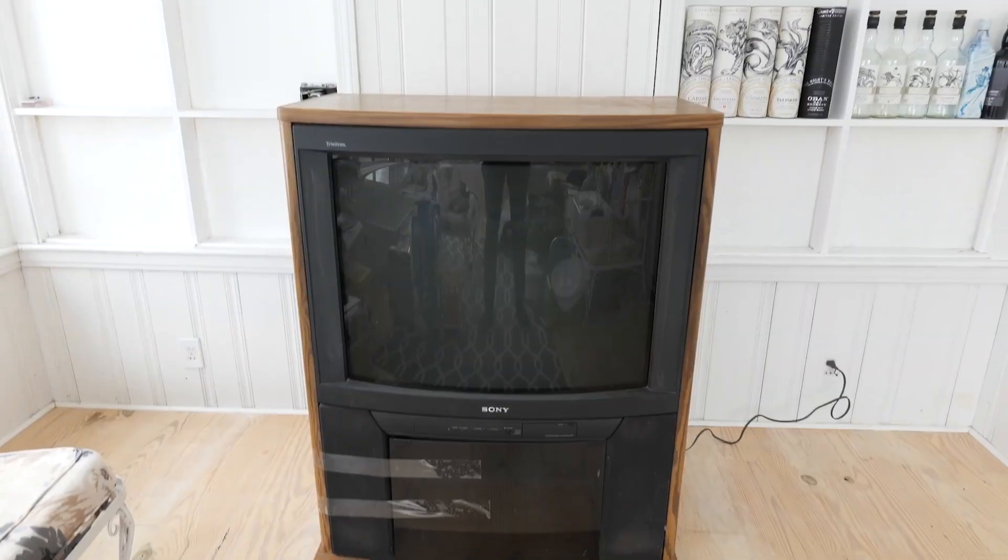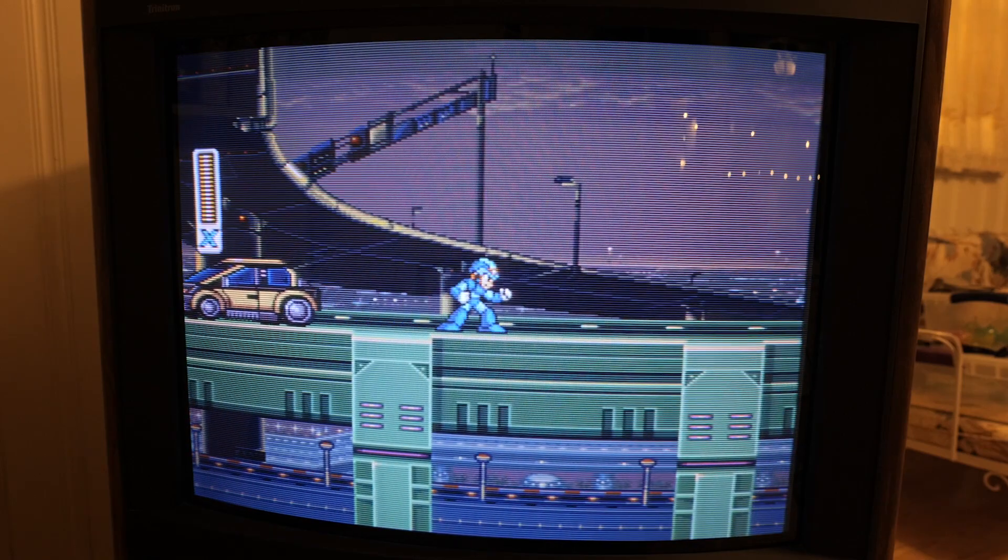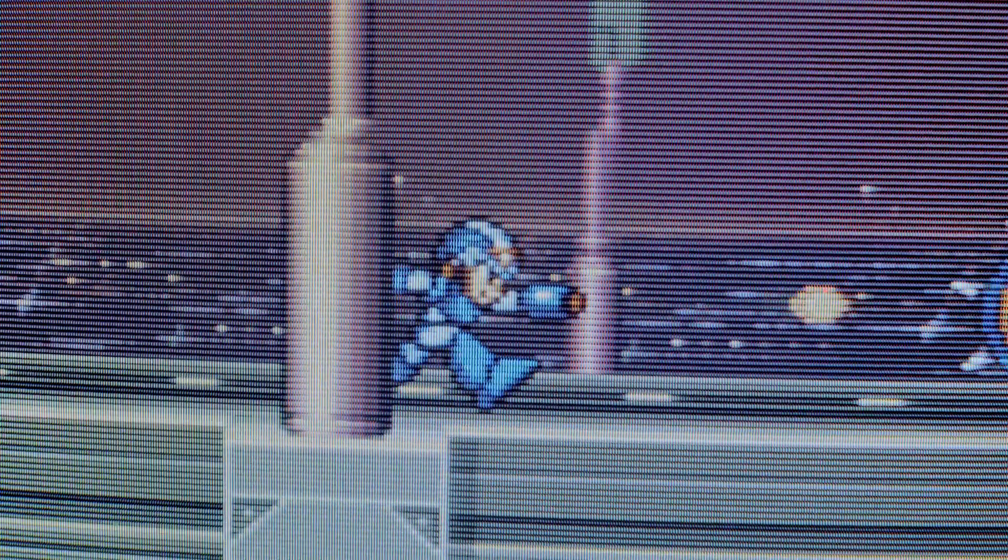Hi, my name is DJ Massa. I've been doing a few modding projects lately, and one of the big ones was modding a huge floor model Sony Trinitron to have an RGB SCART input. That was a fantastic experience, and really improved the picture quality on this almost three-decade-old television.